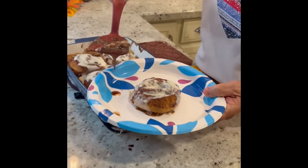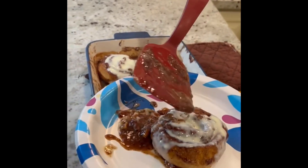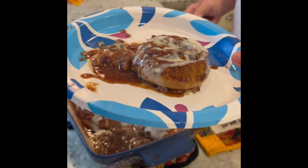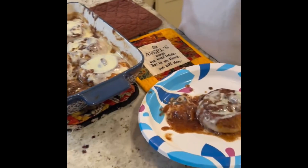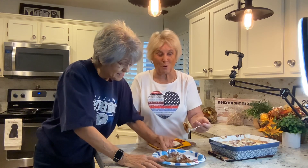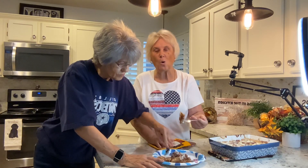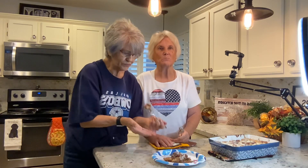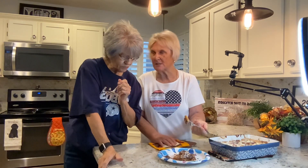If you want, you can take some more of the sauce from the bottom and drizzle it on. There they are — that is our cinnamon rolls deluxe. They're so gooey — which is what you want in cinnamon rolls — and so light. I'm going to let this cool a little before I eat so I don't burn my mouth. With the heavy cream in there these are so light, lighter than a croissant if you can believe that.